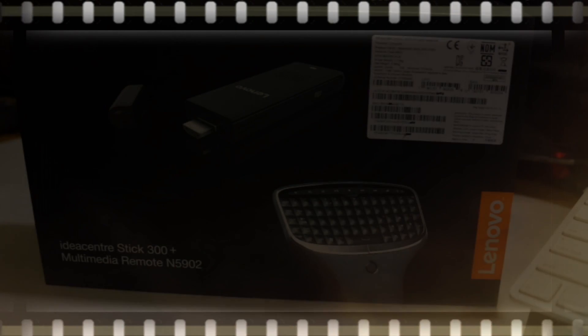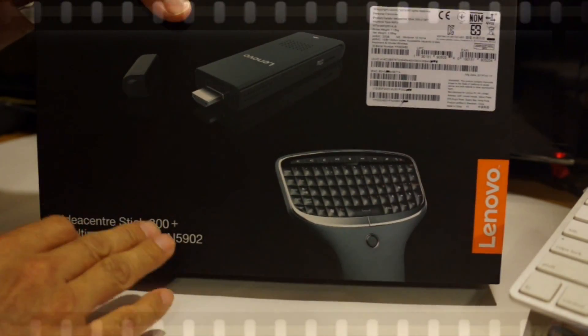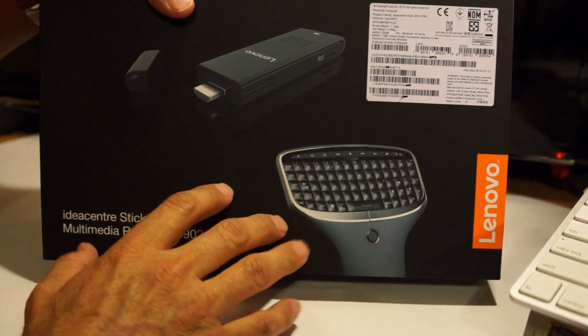Hey everyone, welcome back. I wanted to show you guys, if you're interested in picking up the Lenovo IdeaCentre Stick — this is the 300 Plus, and it's a little over $300 because it comes with the multimedia remote. This is the 5902 package deal.